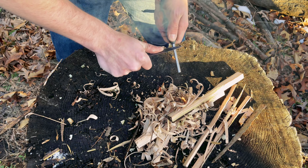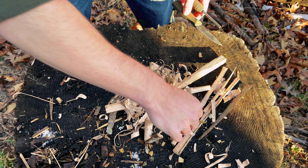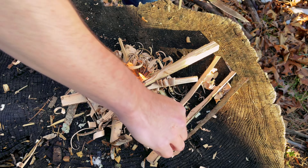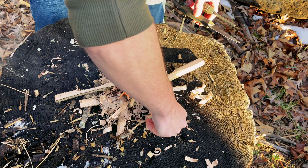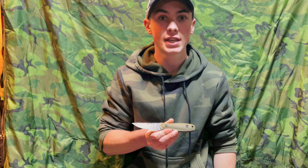Almost there. What is there to say other than if it has Kevin Estella's name on it, it is going to cut effectively. And combining that with Chris's craftsmanship makes a heck of a blade. It feels good in the hand and is going to excel at any task it was designed for.